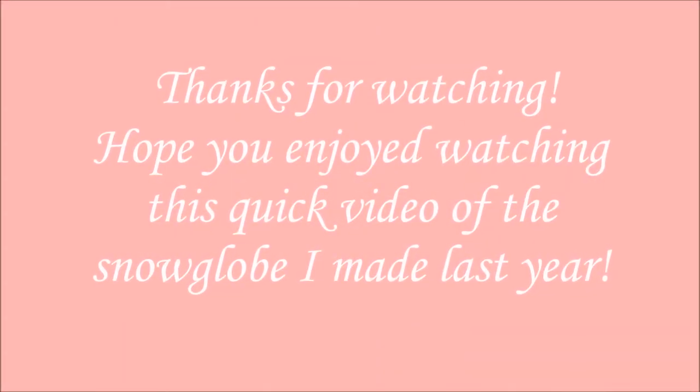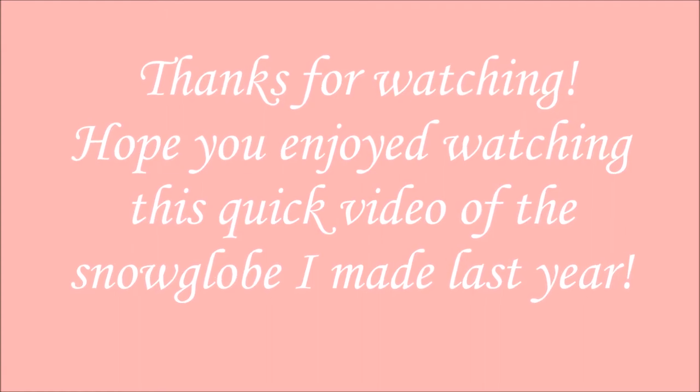Thanks for watching, and if you liked this video, give it a thumbs up. Bye!